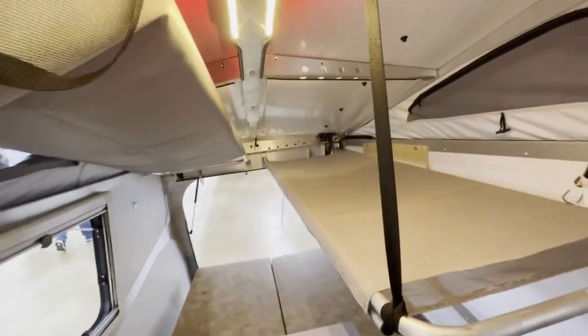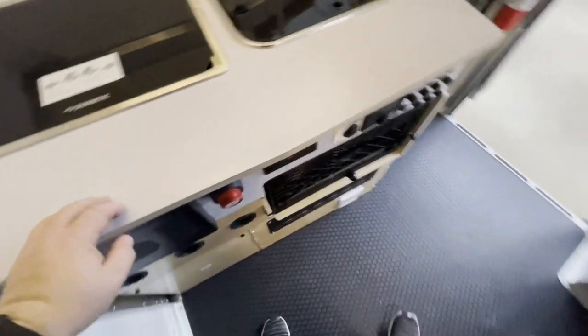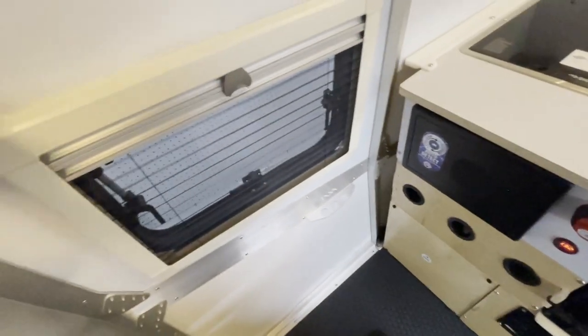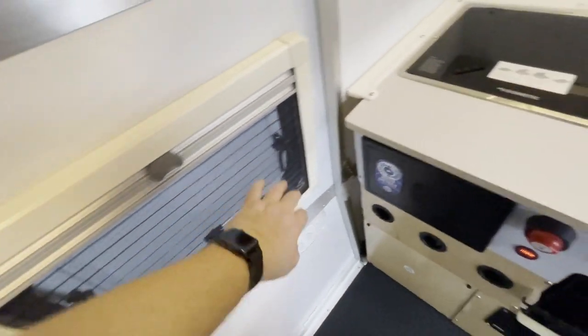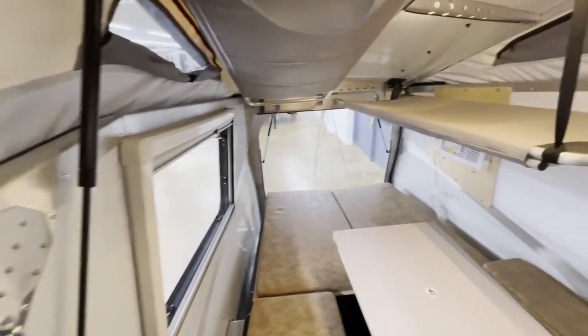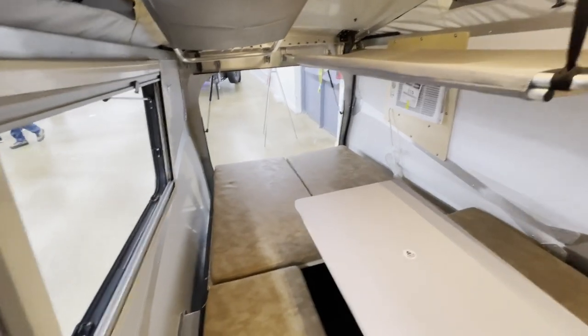You can put four people in here. And then because it's a pop-top, it comes back down. Got a door — wait, is that a door? No, it's not a door. That's just a pop-out window. Very cool, guys.